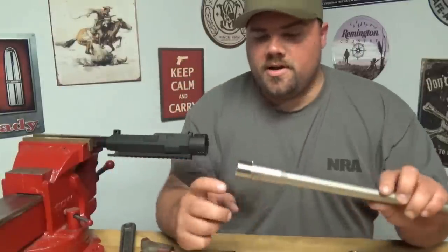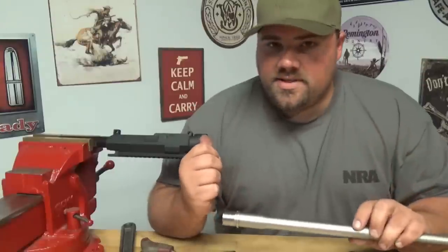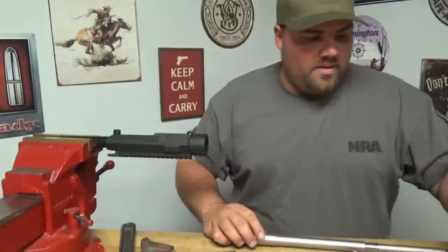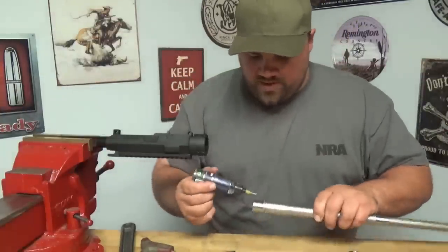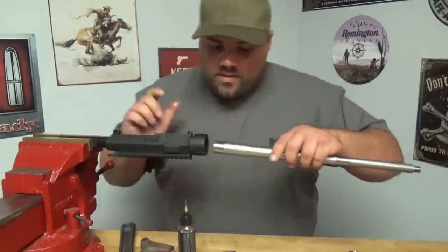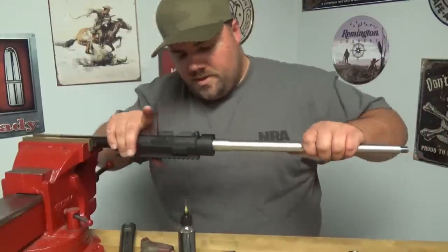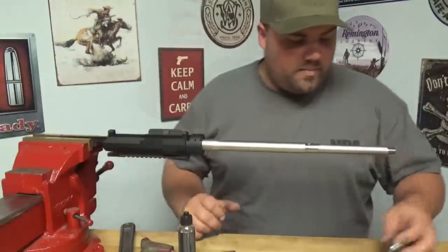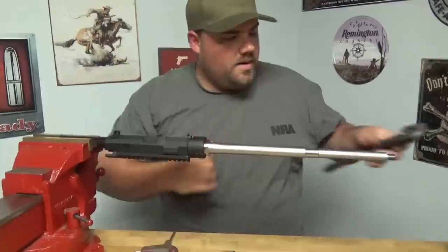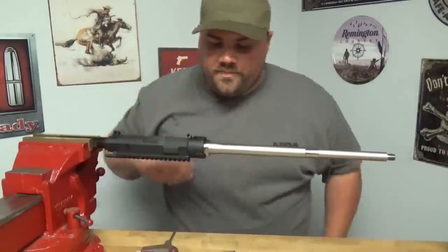Now we're going to put the new one in. I'm going to go ahead and put a thin bead of oil here, just because they've got a really snug fit on these. If it's too snug, sometimes you've got to heat the upper receiver — throw it in the oven or whatever your method of heating is — just to open up the tolerances a bit. Which is good, that keeps everything nice and tight. I'll go ahead and slide that off the spline just a little bit, lock it back into the spline, and we can put our barrel nut back on. I'm just going to run it finger tight for now and then do my final assembly.